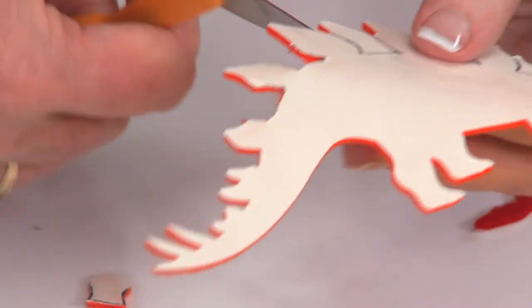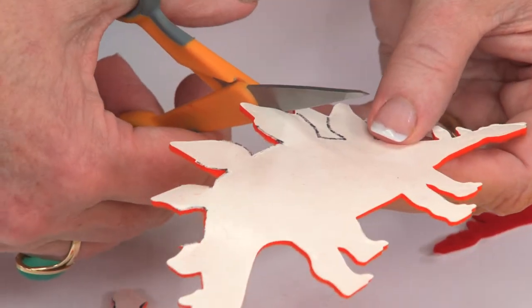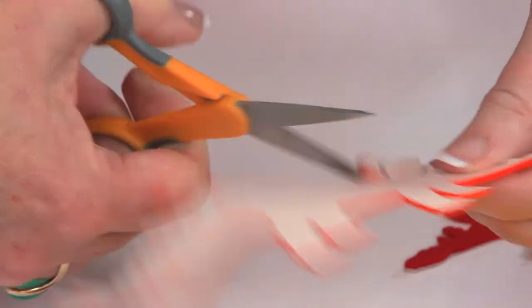You could also have them do the same project, but have them each bring in a pillowcase — they could do a throw pillow. They could bring in a hat or a visor. The self-adhesive felt is great on any fabric project.